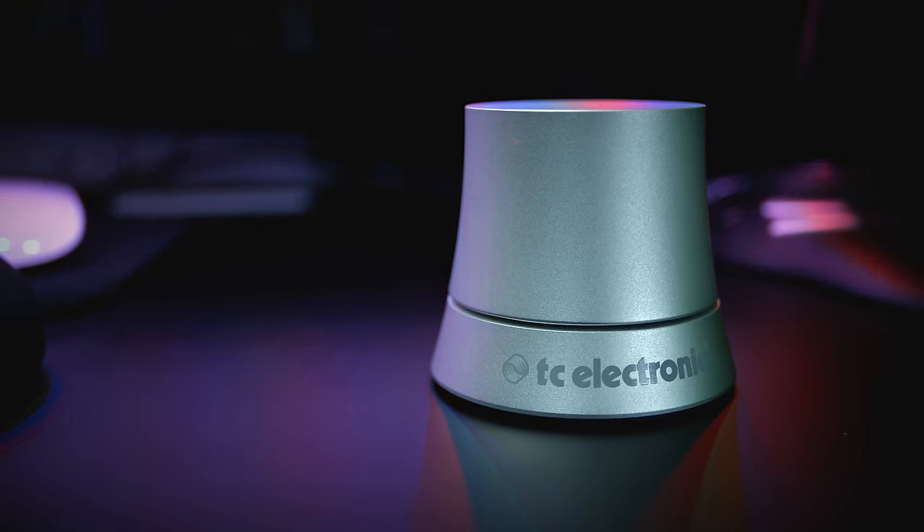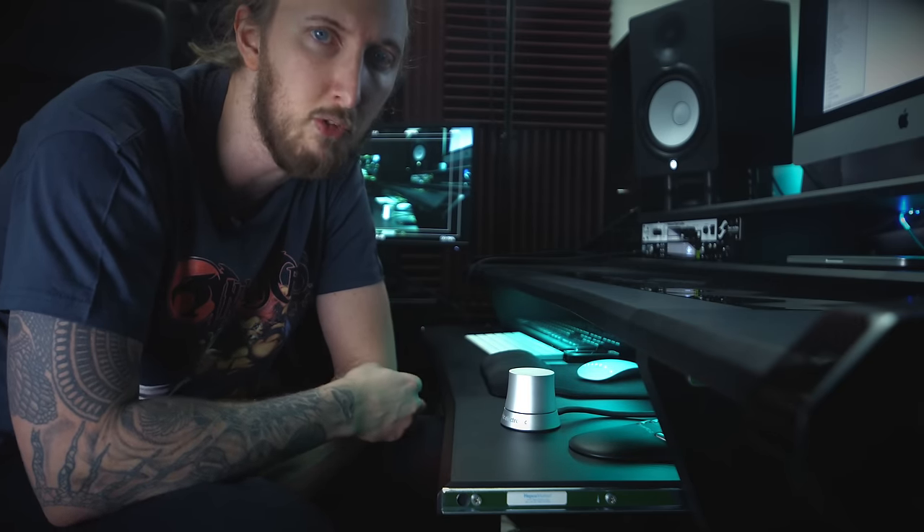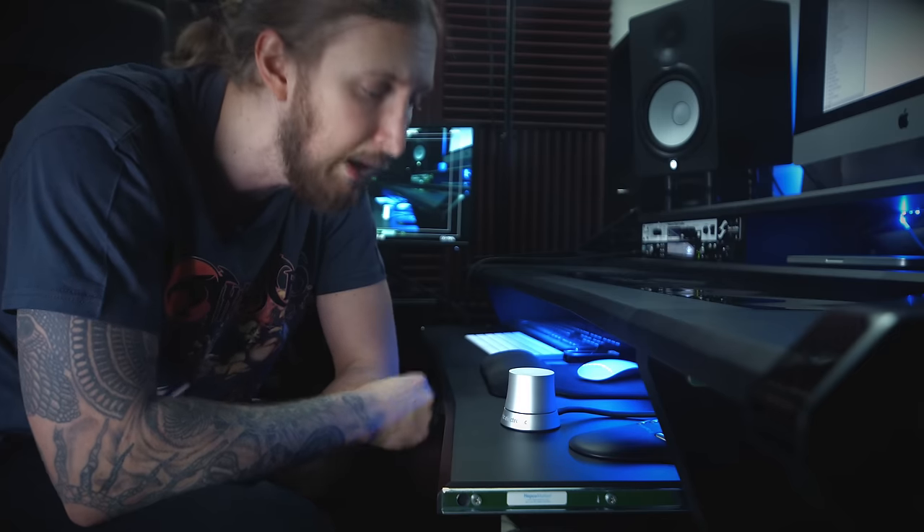It's basically just a volume control. You place it between your audio interface and your monitors, and then you control the volume using it. Like this. And I must say, for being a volume knob, it's extremely satisfying to turn up the volume on this thing.